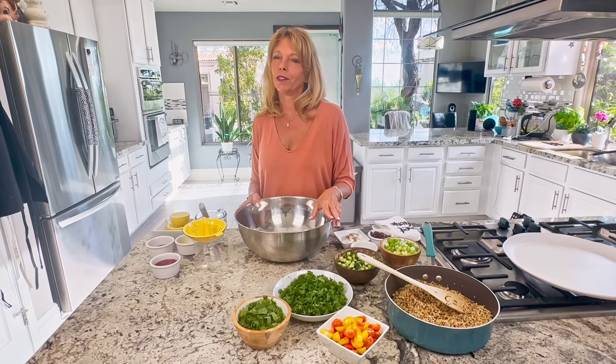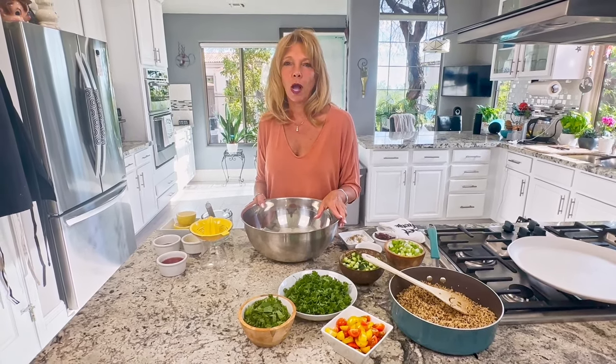Hi everyone, welcome back to Kathy's Vegan Kitchen. I'm Kathy. If you like the recipes, hit that subscribe button and don't forget to comment. Today we're making a quinoa tabbouleh.